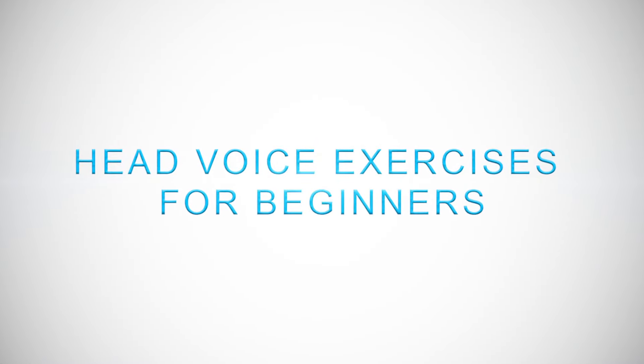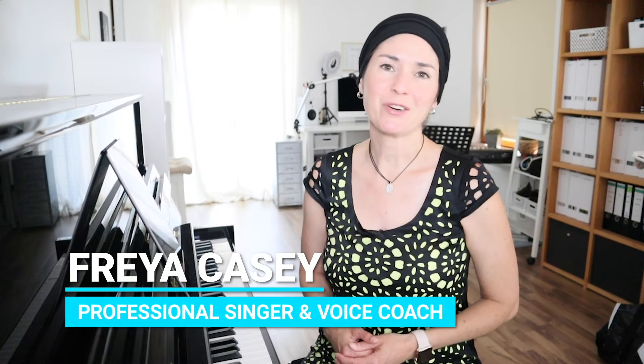Hi and welcome to today's video. I'm going to show you some beginner exercises to strengthen your head voice and to find it. If we don't know each other yet, my name is Freya Casey. I'm a professional singer and vocal coach from Germany and I'm really passionate about sharing my knowledge with you.